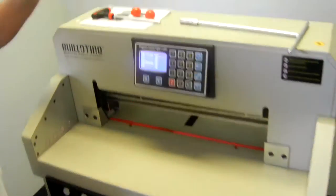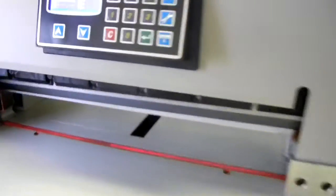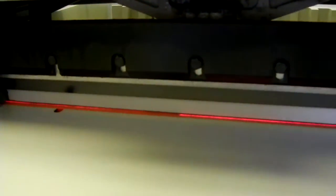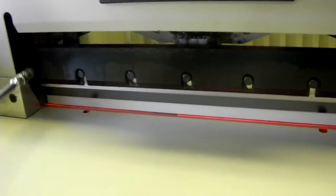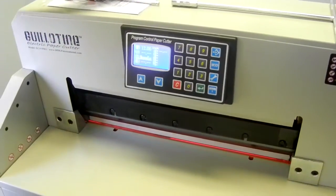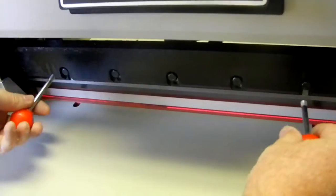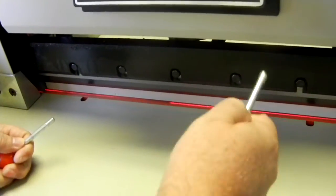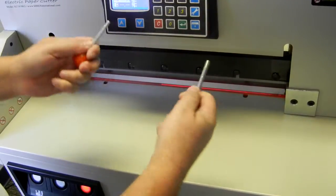Now I'll talk about some of the tools it comes with. There's a T-handle for the screws on the blade — it's meant just to loosen and tighten the bolts that go on the blade. It also comes with these lollipops: once you take the screws out of the blade, the lollipops go in and are meant strictly for handling the blade so you're not carrying it with your hands, because these blades are super sharp and will cut you very easily.